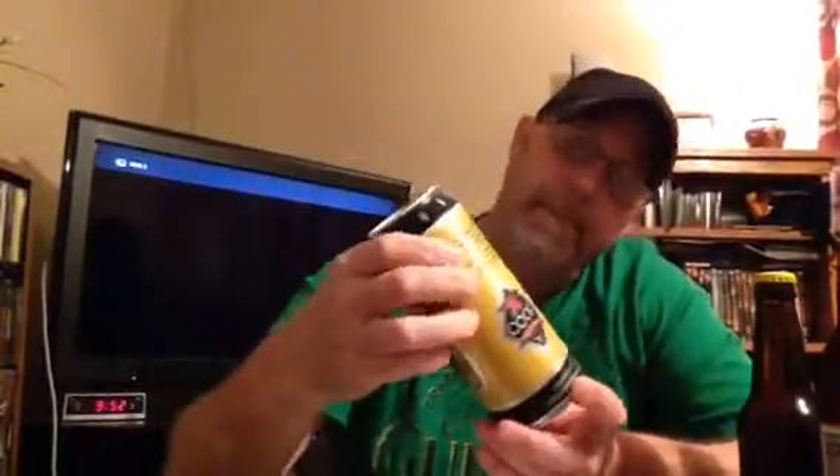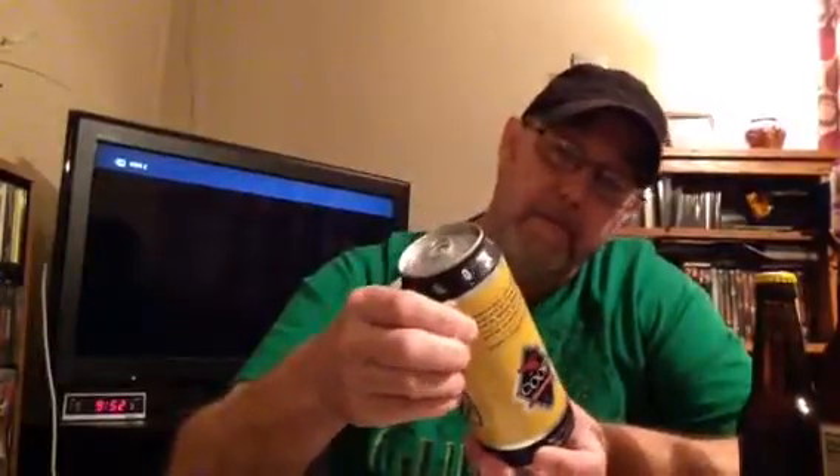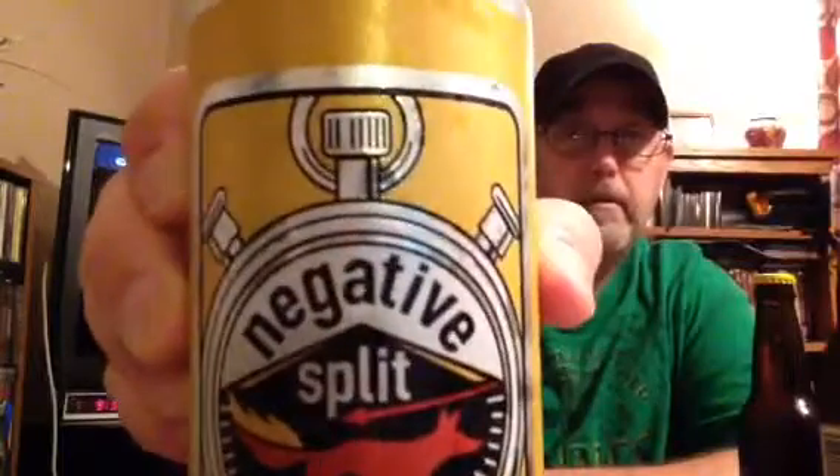It's a 4% alcohol, 10 IBUs. It's a 16-fluid ounce can. No date. Belgian style ale. It's got a little fox running across there inside some kind of old stopwatch or something. It says: Aromatic malt, wheat, and oats merge with fruit-forward esters from the traditional Belgian style yeast to create this unique, quaffable, and satisfying beverage. Drink the second half faster because it's not getting any colder.